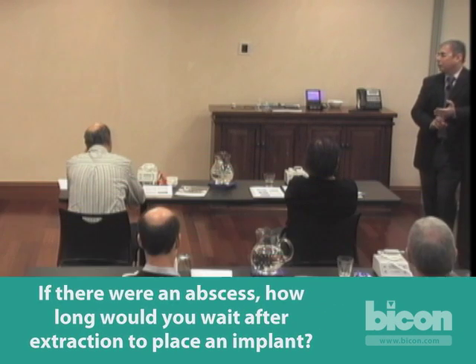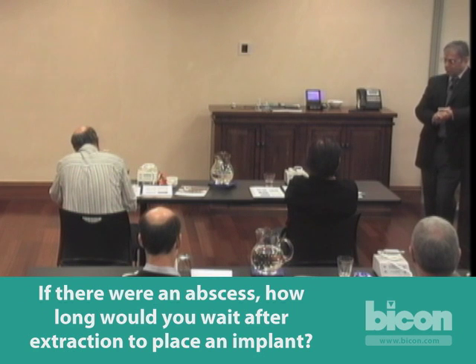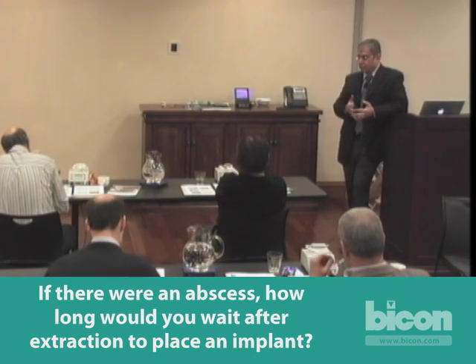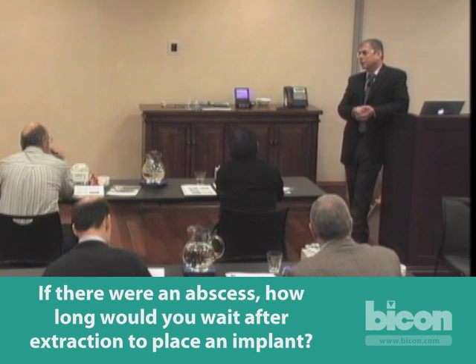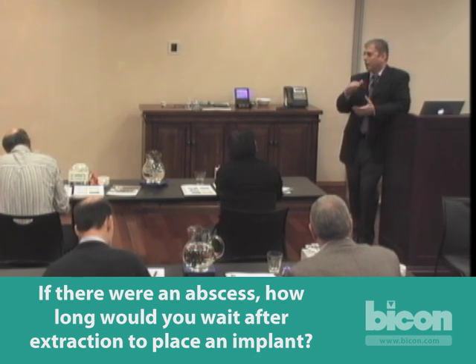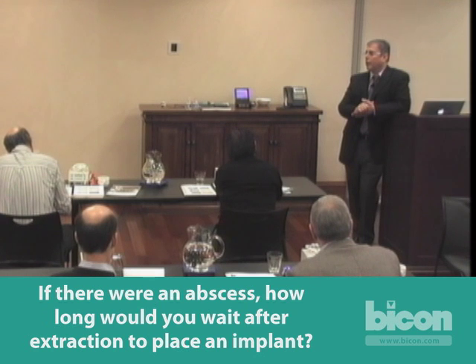First, you treat any abscess like you would. If it is not an acute, painful abscess with soft tissue cellulitis or swelling, we would probably just remove the tooth and wait. If you have any other clinical signs of soft tissue infection, we treat it with antibiotics. We wait a minimum of six to eight weeks. If there is no fenestration of the bone or dehiscences, we usually come back in eight weeks after full epithelialization of the socket surface and osteoid formation, but before bone formation in the socket. If we had to graft it, we wait four to six months depending on the type and size of graft, the defect, and whether we used a membrane.